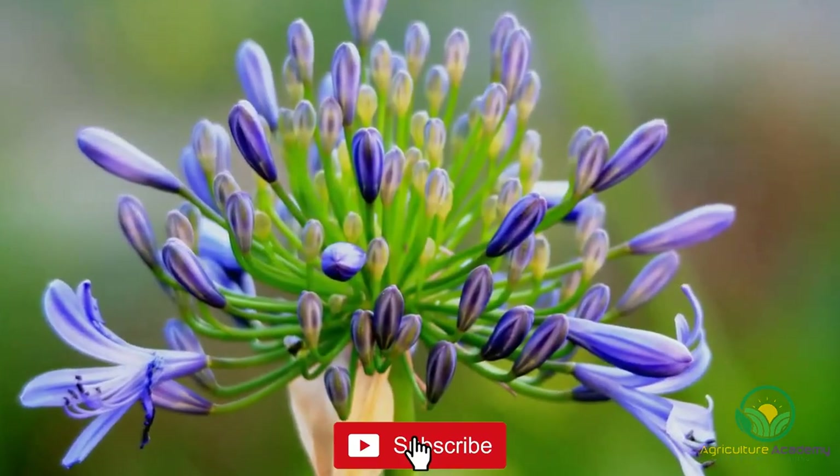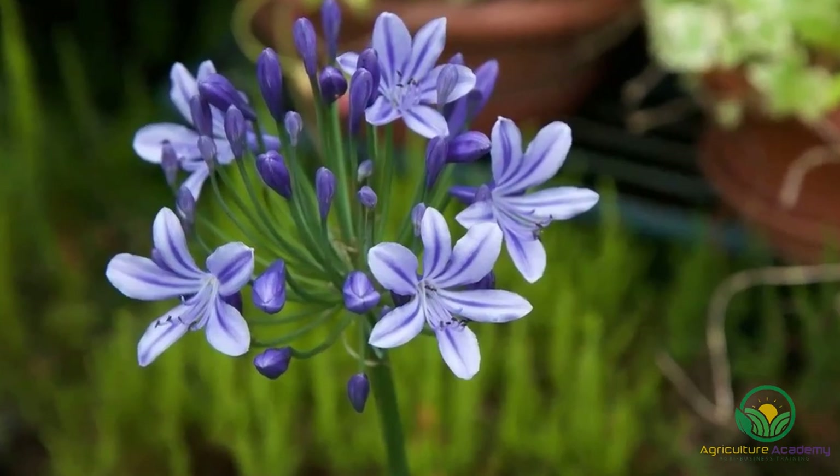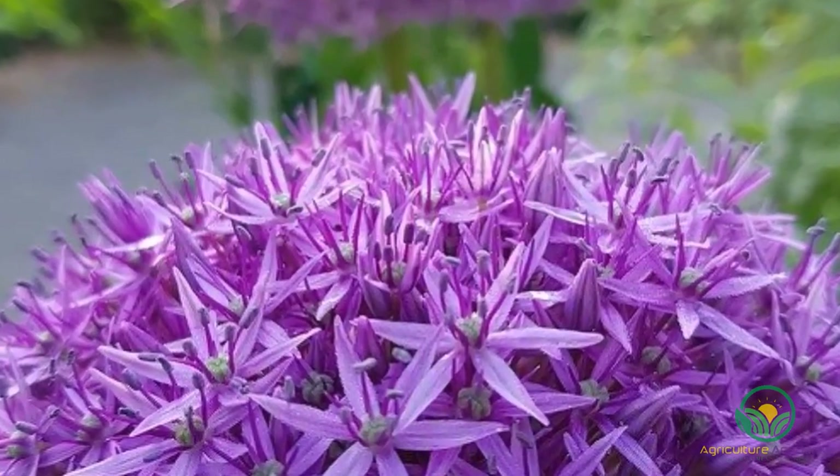If you are looking for an easy-to-grow perennial, one that will look great with minimal care and is also popular with gardeners, then look no further than the agapanthus.